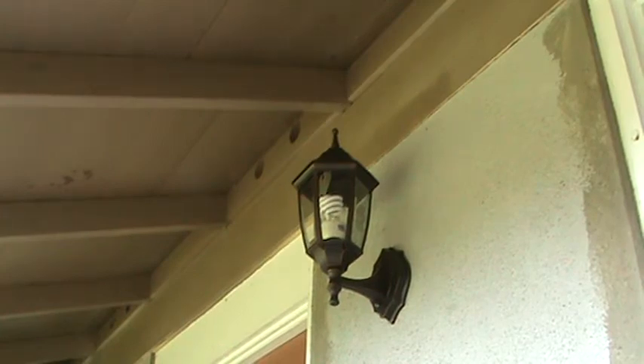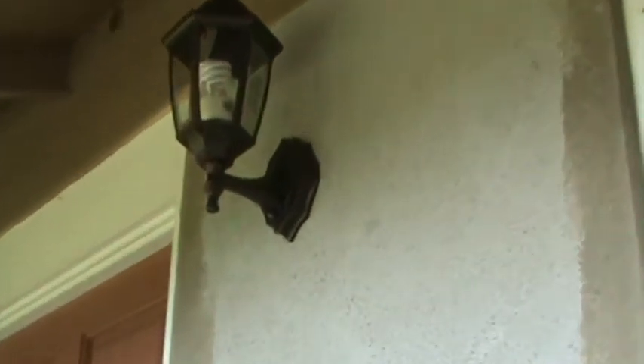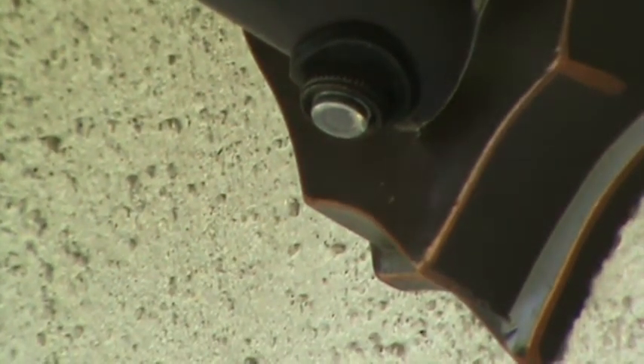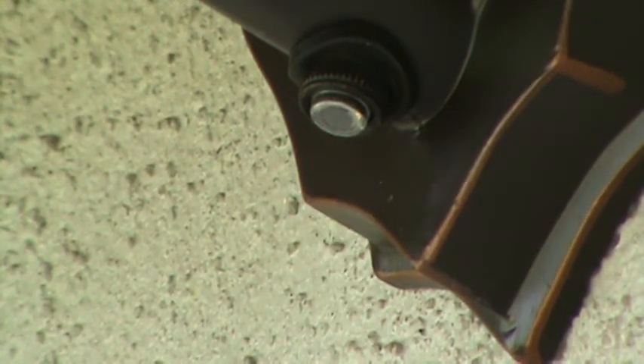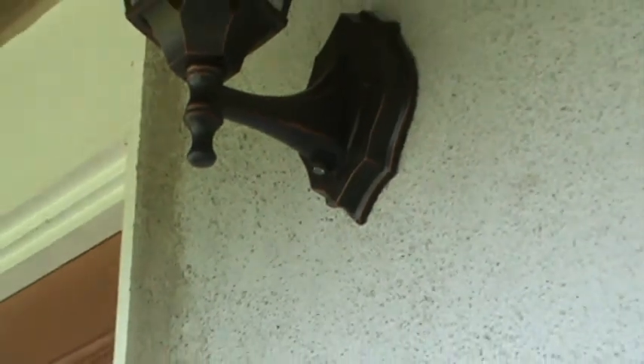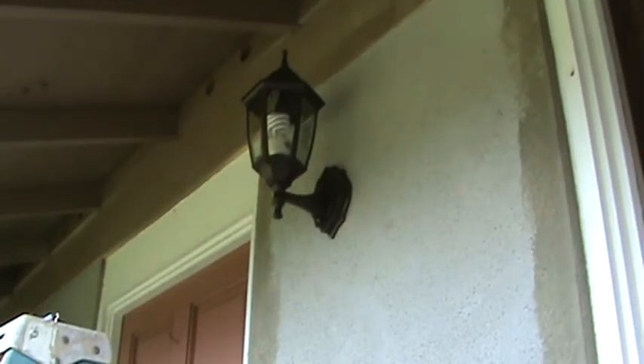Now here's something really cool about this light fixture — right there is a little photo cell. It's designed so that when you have the light switch on, the light is not going to come on until it's dark enough. If you want to use it as a security light, you can just leave the light switch on so at dusk the light comes on and at dawn the light goes off.